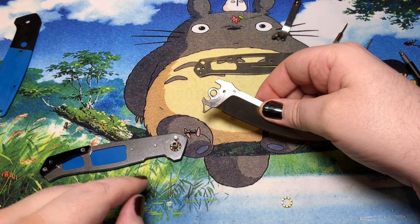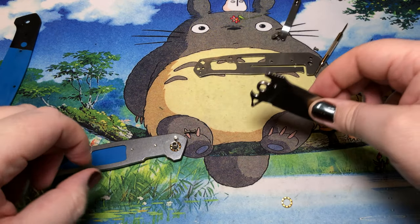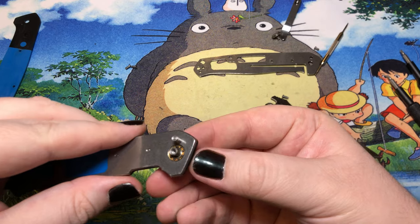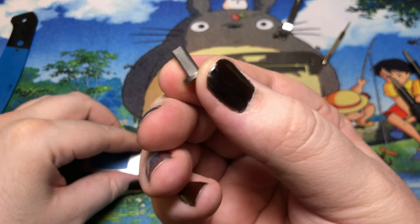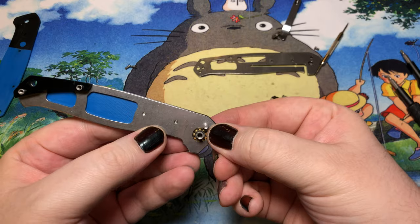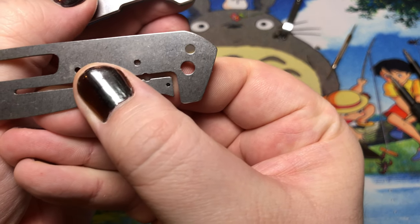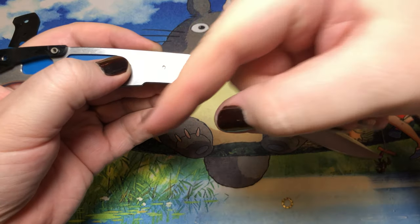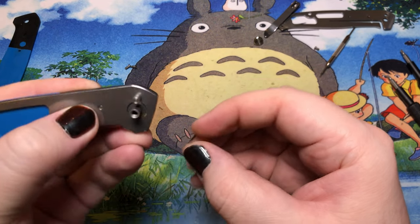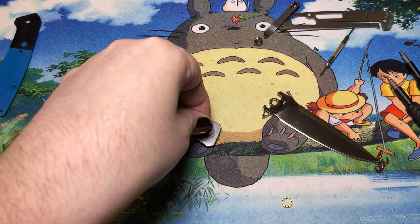The bearings are nested into the liners, so the blade doesn't have any indentations, which mitigates a bit of dirt and grime. The blade pivot is D-shaped, which is nice, but it seems like every manufacturer wants their D-shape facing somewhere differently. For Bestech, it's angled downward, which is certainly a bit different.